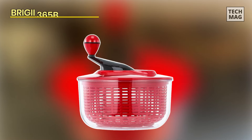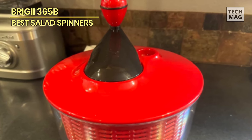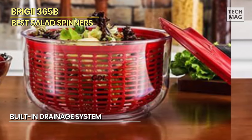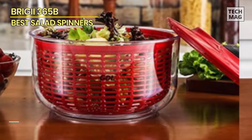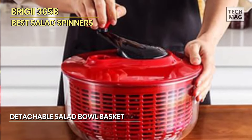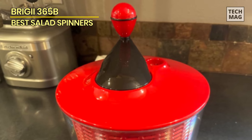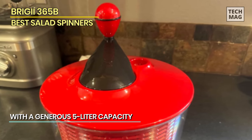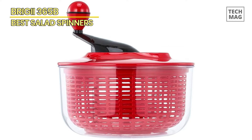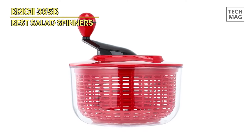Bridgie 365B. The ingeniously crafted salad bowl basket is easily detachable, serving not only as a stand-alone colander but also fitting seamlessly into the dishwasher for a hassle-free cleaning experience. Boasting a generous 5-liter capacity, the salad bowl basket is equipped with clear graduated markings, facilitating precise control over the water amount and ensuring the ideal texture for your salad. The user-friendly rotating handle design ensures effortless operation. The materials utilized are safe and BPA-free. The Bridgie Salad Spinner features a distinctive built-in drainage system, streamlining the process of washing and drying vegetables and fruits.